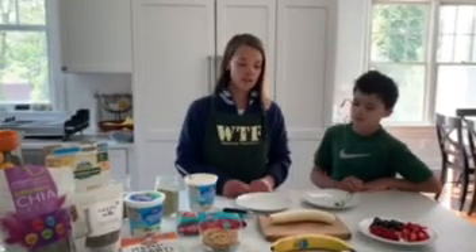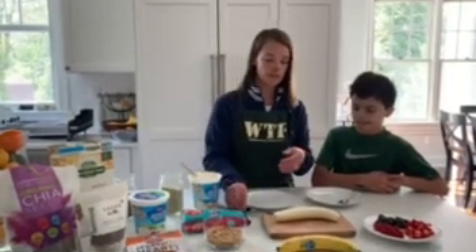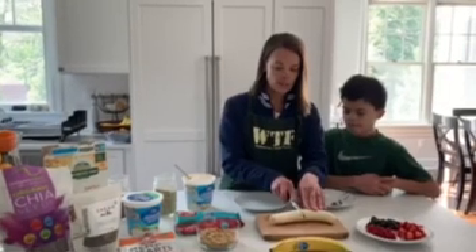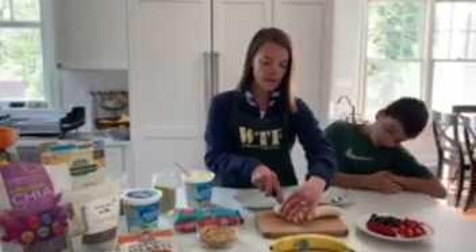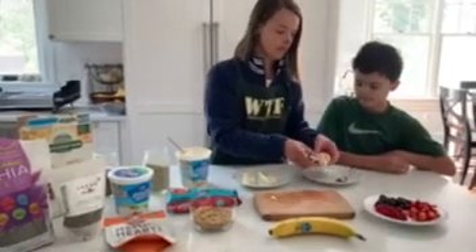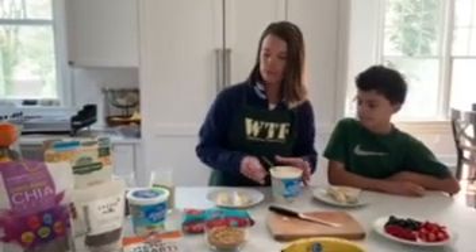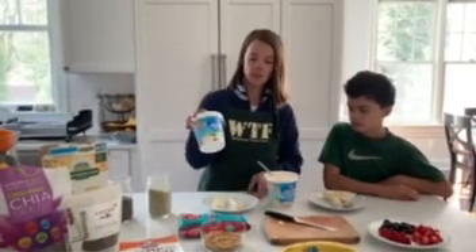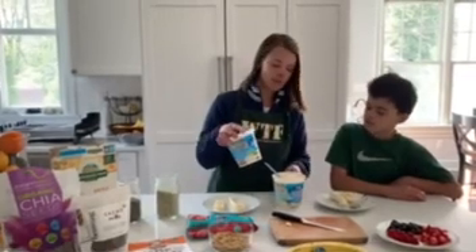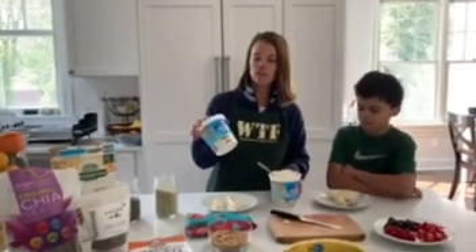You can see I have a lot of ingredients here. These are just suggestions — you don't have to add all of these things. You want to start off with one banana per two people, or if you have a small banana you can use the whole thing. I'm going to cut it in half and then cut it in half again lengthwise so each person gets half. To keep it plant-based, I'm using a plant-based almond milk yogurt. I mixed some plain yogurt in with the vanilla to cut down on the sugar, because the vanilla has 13 grams of sugar per serving and the plain has one gram. When you mix the plain in, you cut down on the sugar but still get the vanilla taste.